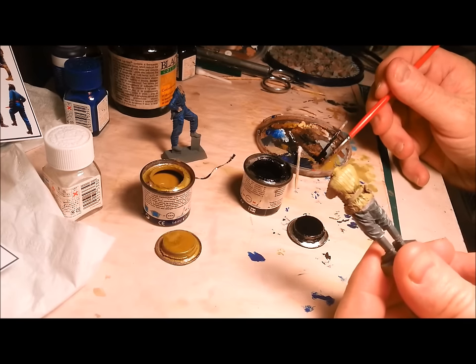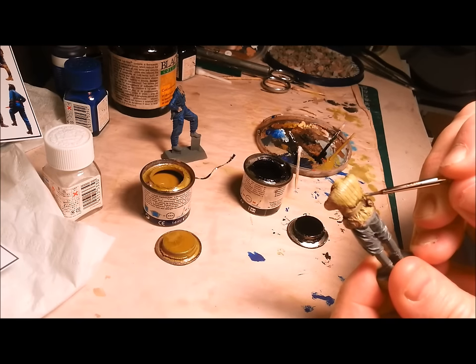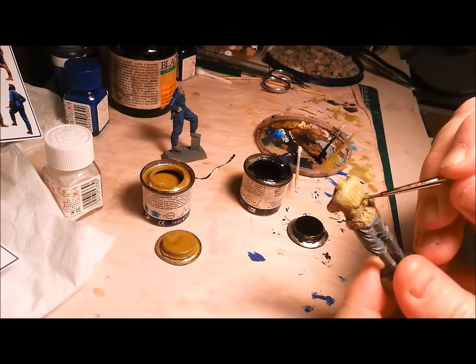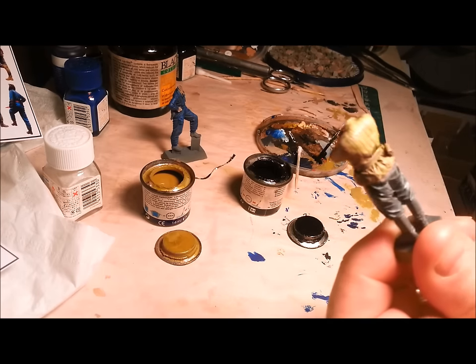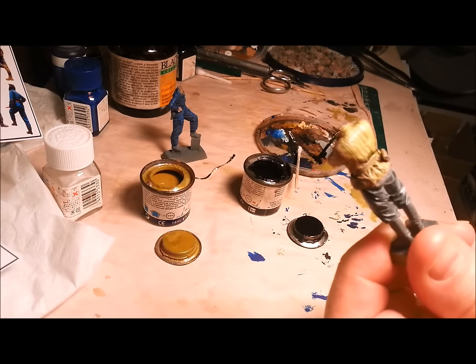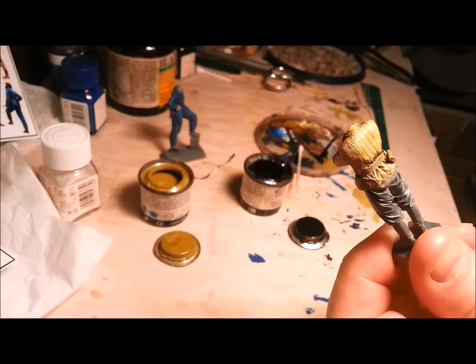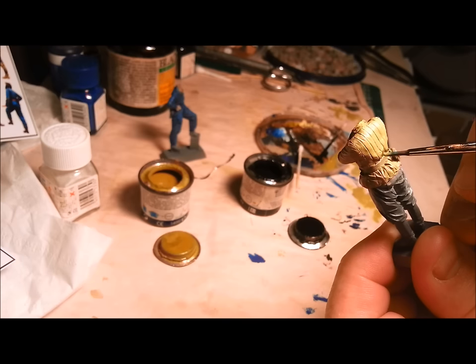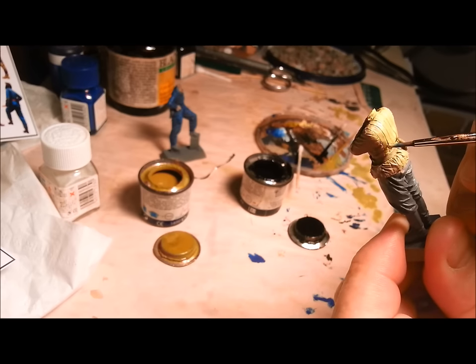I'm going to make that even thinner. You can see from that first little bit it didn't really flow into those cracks much. But now you can see it flowing up into those cracks. Let's get it in focus. OK, you can actually see it flowing up into the grooves.